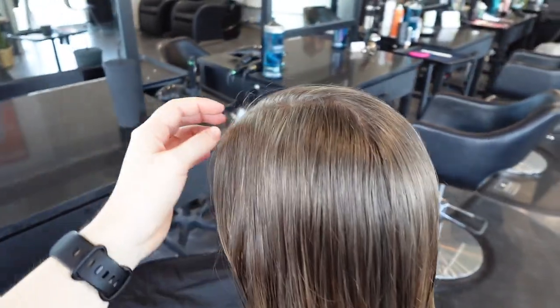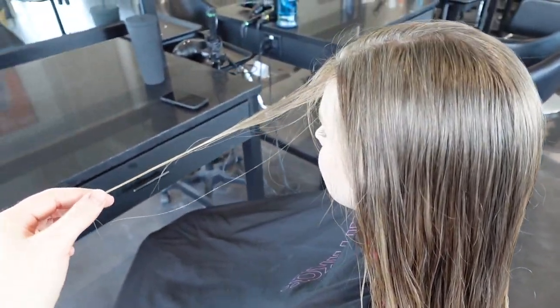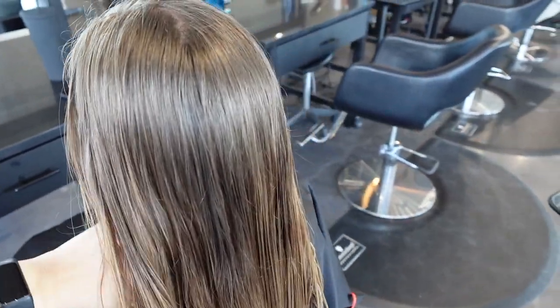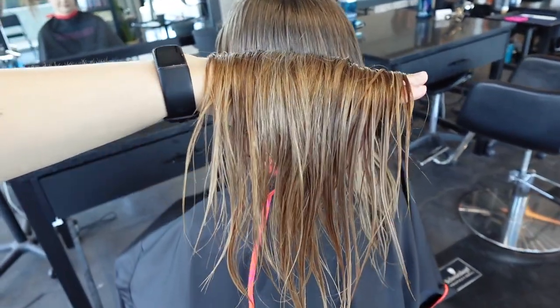Hey everybody, it's Katie from BobbiHairStudio. This is a very quick balayage I did for my client who used to have a super blonde balayage, and then about eight months ago she wanted to follow the trends and do something more natural. Now since spring is coming, she wants to go lighter again.